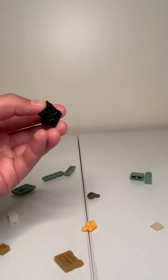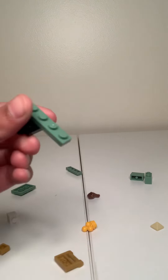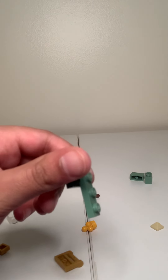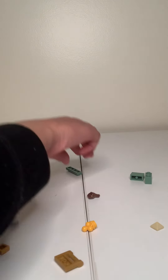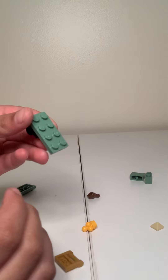Now let's get on to the building. First, you need one of these and one of these. You get this and put it on like this. Then you get this and put it on like this. Then it should look like this.